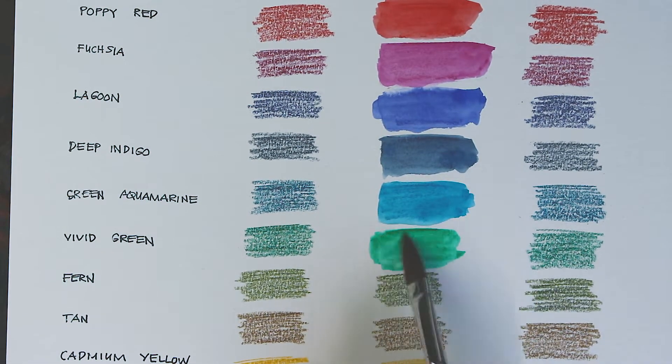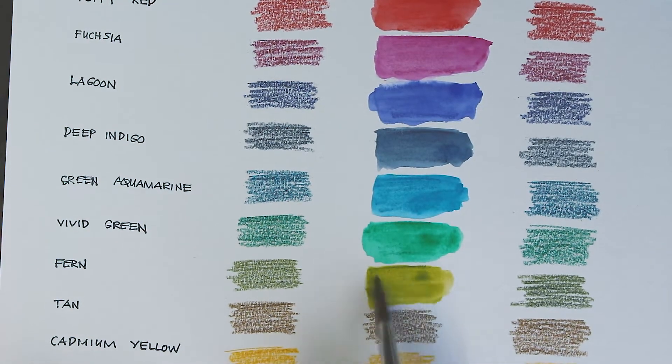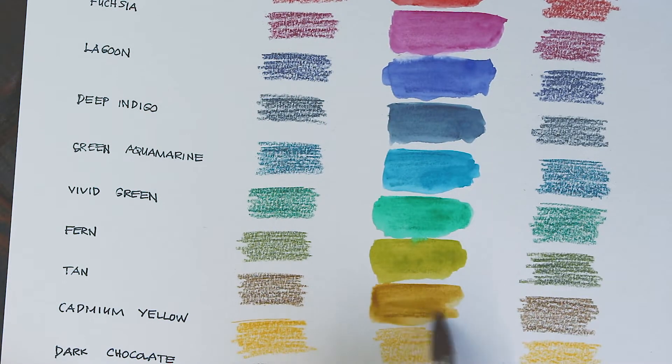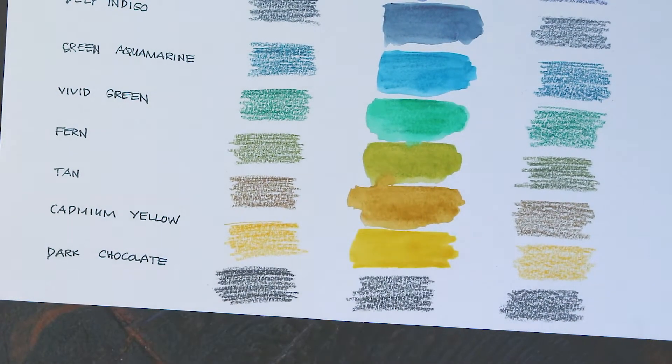Lightfastness is a really very important quality which professional artists must consider if we don't want our work to color shift, crack, peel, or lose its gloss. Watercolors and colored pencils are generally not as lightfast as acrylic or oil paintings, because of the difference in the pigment binders used. For example, oil can encase pigments more thoroughly, which is why oil paints are able to fend off the damaging impact of UV rays better than watercolor.